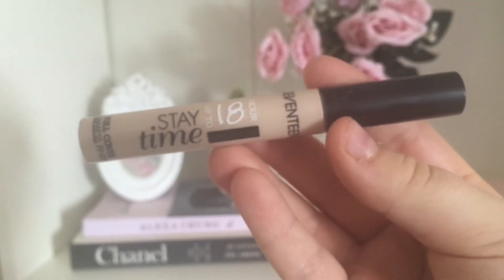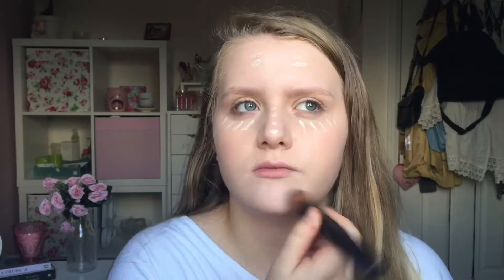For concealer I'm trying the 17 Stay Time and I'm just putting this under my eyes and in any places I want to highlight and cover up. The brush I'm using is from eBay again and it's a Bare Minerals dupe.